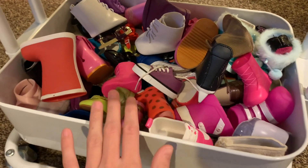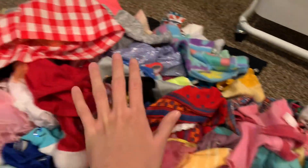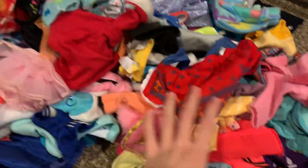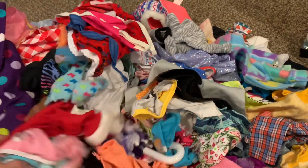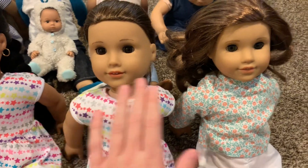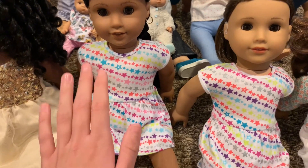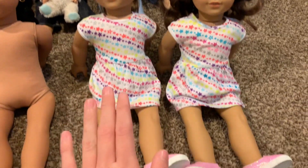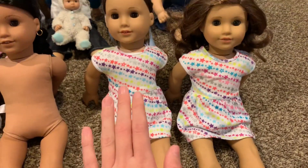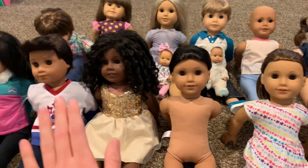So right here I have all of my dolls' shoes, so I will be deciding what all my dolls are going to wear on their feet. And here I just pulled out all of my different doll clothes, so I am going to have to look through these and decide which outfit each of my dolls is going to wear in the intro. I think that since Joss and Becca are twins, they are going to wear the same thing, so I am going to take this outfit off of Josefina and put it onto Becca. Becca and Joss are all changed into the outfits that they are going to wear for the intro, so now I am going to set them aside and start getting some of my other dolls changed.